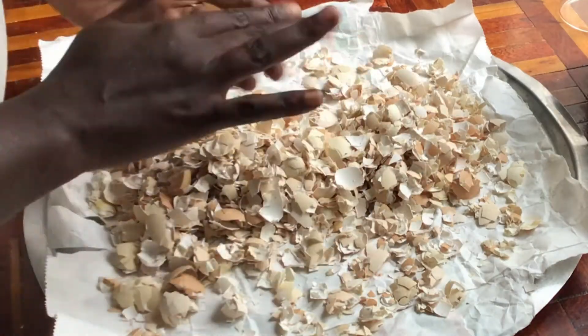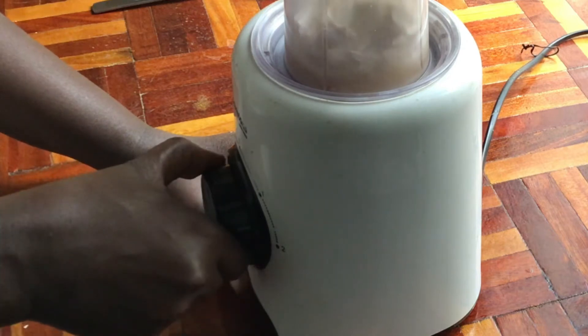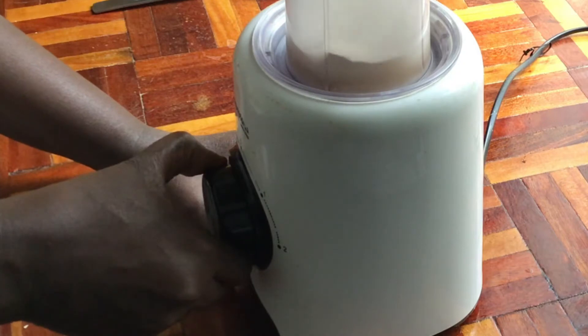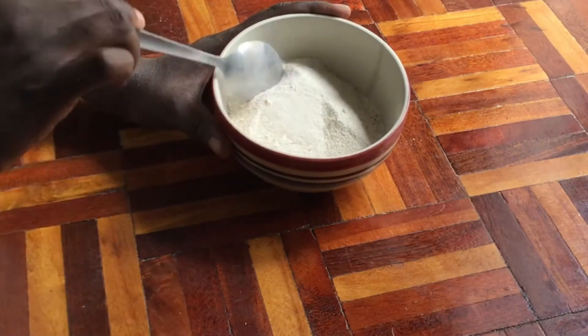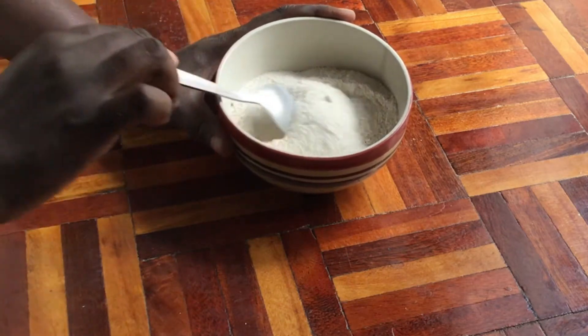Our eggshells are now well-dried and we're going to grind them further into a fine powder. Remember, eggshells are primarily composed of calcium carbonate, which is not easily soluble in water in its natural form. By grinding the eggshells into a fine powder, you increase the surface area available for chemical reactions to occur.